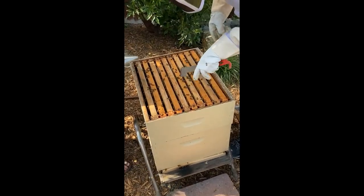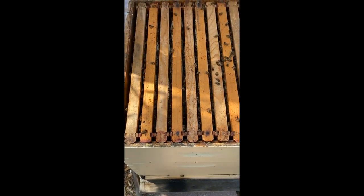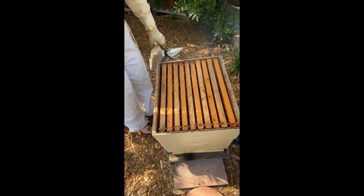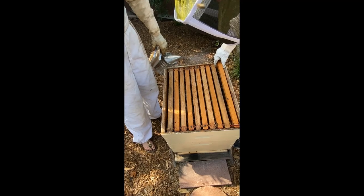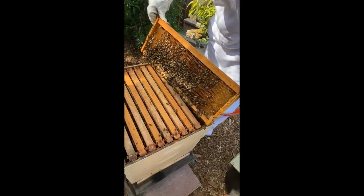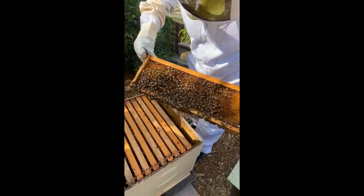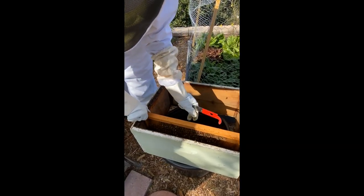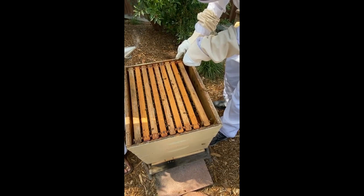Oh my god, they've totally gone crazy — there's all honey in there! It looks like there are at least five frames fully drawn. They've filled in all the open frames except maybe the two frames on both ends, so maybe four frames are free. No wait, they're building on that one too — they have been busy bees! Remember, the queen could be on either box since there's no queen excluder.